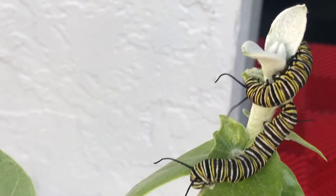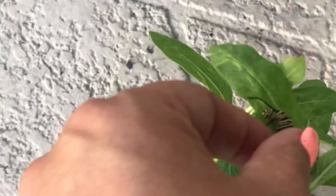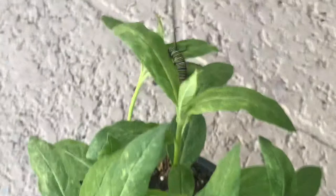So now I'm going to pick these guys off and put them on the milkweed I just bought. These guys are pretty active, so I'm going to grab them carefully without hurting them. Sometimes they're really attached, other times not so much — I just drop them on a leaf and they start getting attached and eating away.